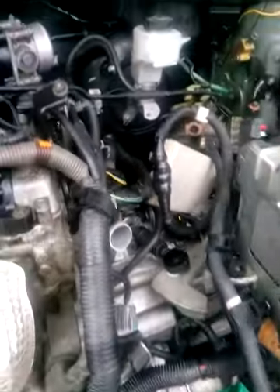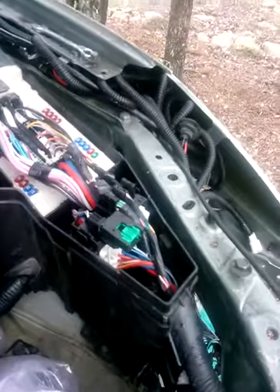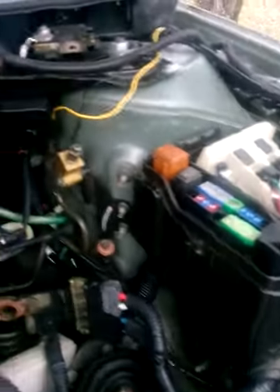I changed the engine harness from a manual coupe — this is the engine harness from the coupe. Changed the fuse box, everything. This is the whole harness that runs to the back to your ABS back there. If you're familiar with this car, there are other plugs that go through that harness that actually plug into your ABS on the wheel.